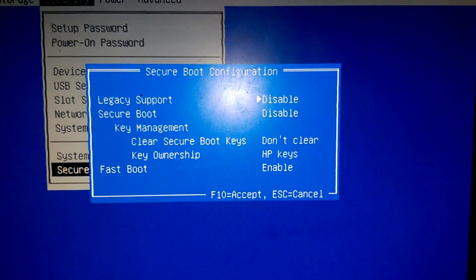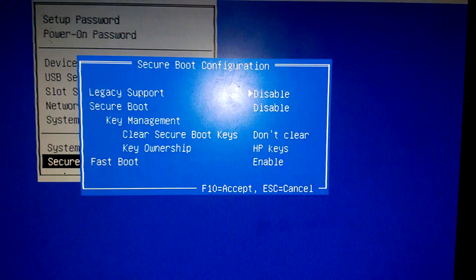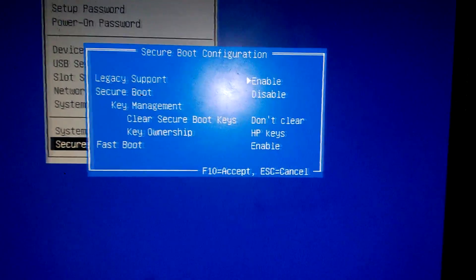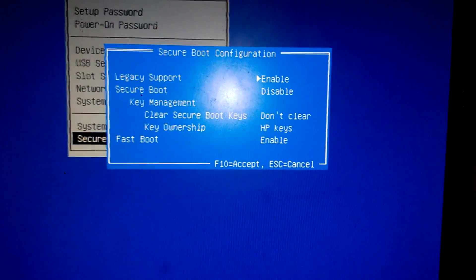Once we did that, we're going to go up to Legacy Support and we're going to enable that. The reason we need to enable Legacy Support is because it will allow us to install older software, like Windows 7, into this computer.